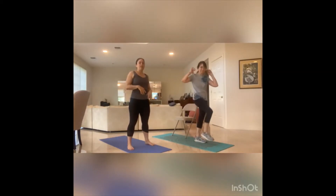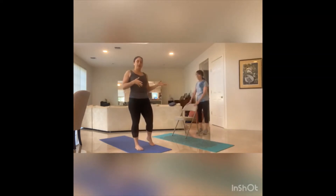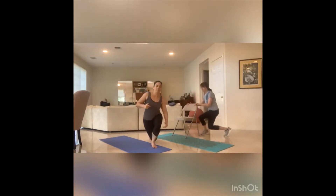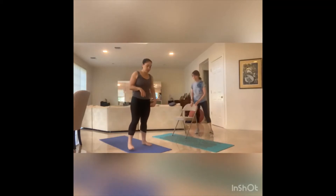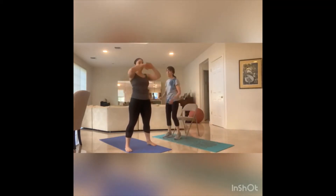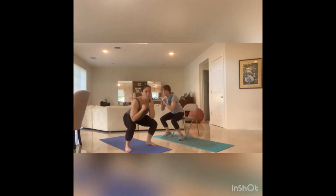Next exercise, Elaine's going to use the chair to show you as an option for some added stability. We're going to be doing curtsy lunges — step it back to the side, aiming for that right angle on both knees. And then the last one, she's going to use the chair at the edge of her hips for some added support. It's a squat and then a twist, punch, squat, twist, punch the other way.